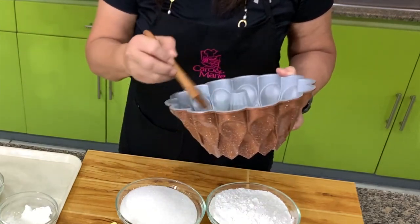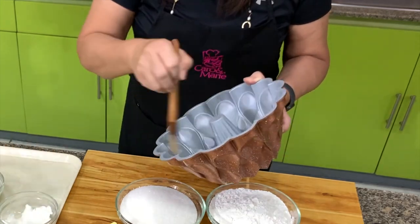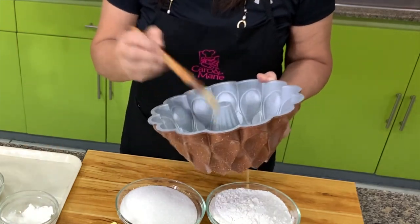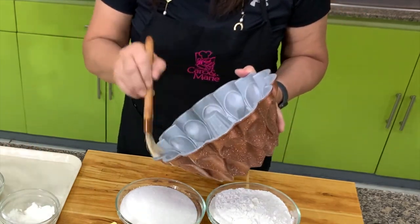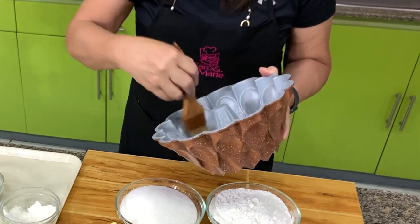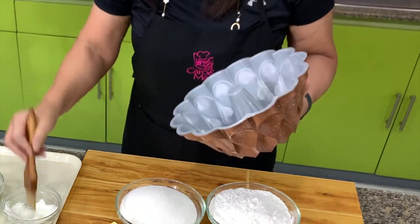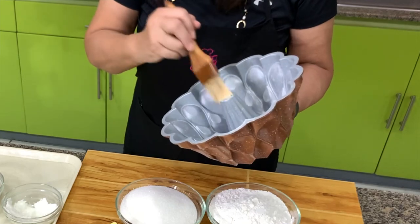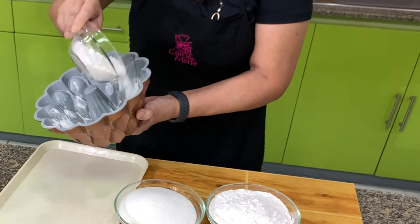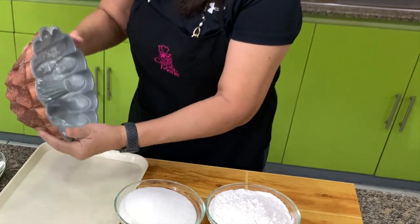Because we can't risk finishing all of this and then not being able to take it out of the mold. If you don't have shortening, you can use butter or oil, but I like shortening because it has a neutral flavor. Make sure you brush every nook and cranny. If you've missed something, you will know after we put the flour. We put flour and then turn it around — this is what you call grease and flour.